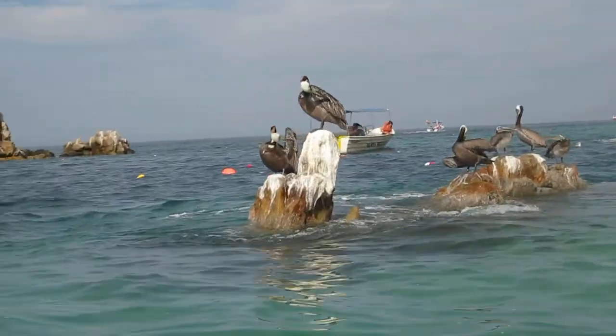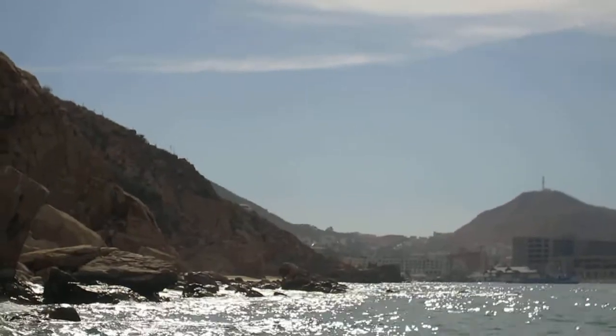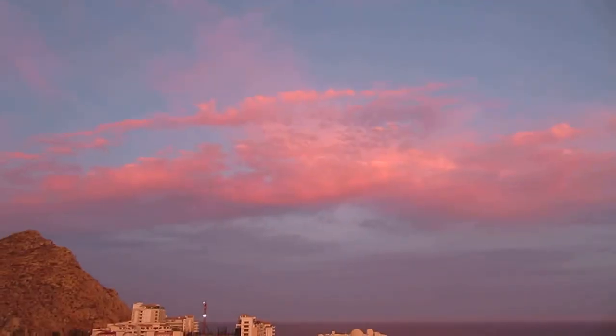I'll take the dog. Okay, I got it. That is pretty good.